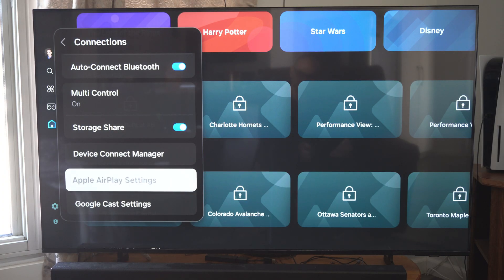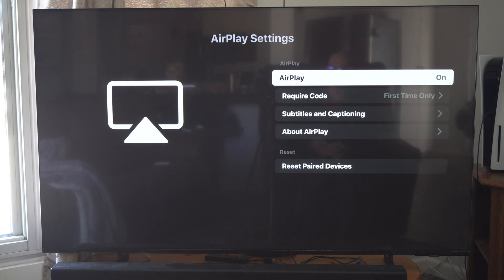Make sure AirPlay is turned on, and connect to the same Wi-Fi internet on your phone as your TV. You can see it's turned on.